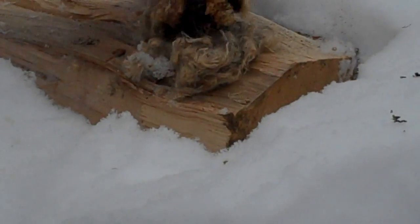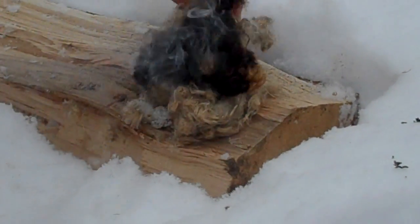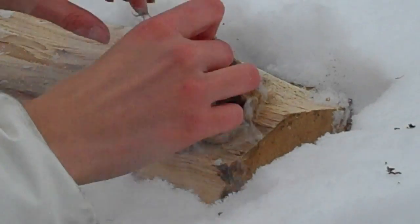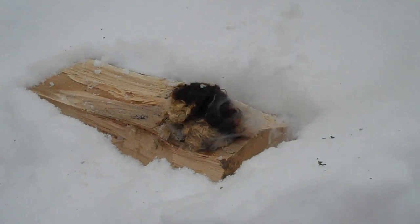So if you want to use this for winter survival it's a great option — look at that, it's burning really nicely and giving off really nice heat. That's lovely.